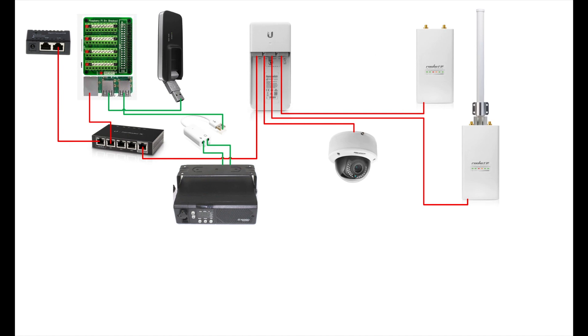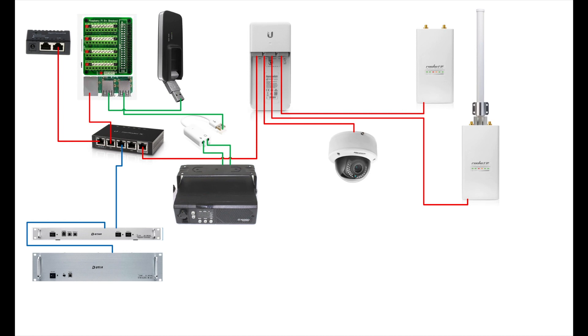Next, we're getting our D-Star decks. We'll start with the IDRP2C, which is the repeater controller. That repeater controller has a built-in 4-port switch that we'll connect our other repeater decks to — that includes an IDRP2D, which is a digital 1.2 gigahertz module, and then an IDRP4000V, which is the UHF D-Star voice module. Both are plugged into that built-in switch, which then connects to the Edge Router X so the Raspberry Pi and IRC-DDB can talk to those repeater decks over the network.